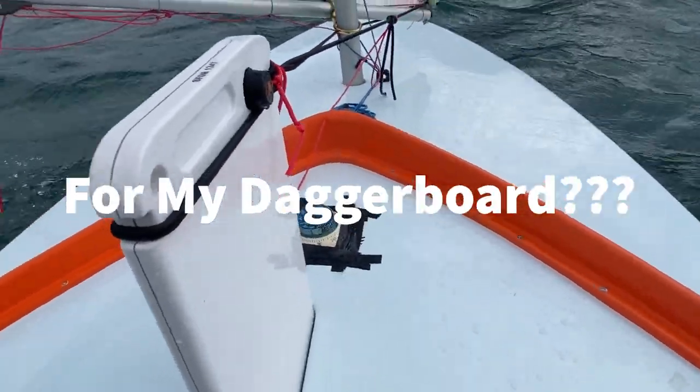I had this request three times this week: how do I set up my bungee cord system for my Daggerboard? Hey guys, this is Lee here and I'm here in beautiful Lake Garda, Italy sailing in this 2022 Sunfish World Championship.